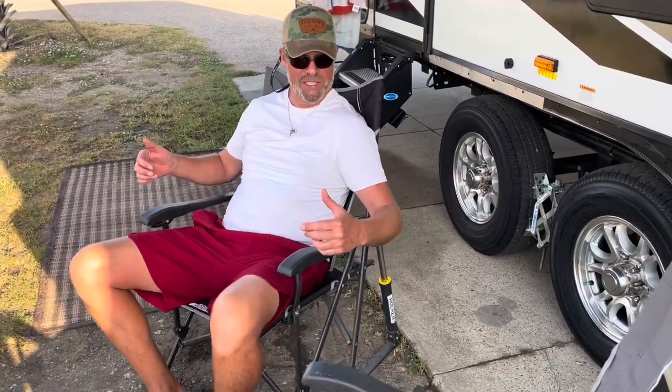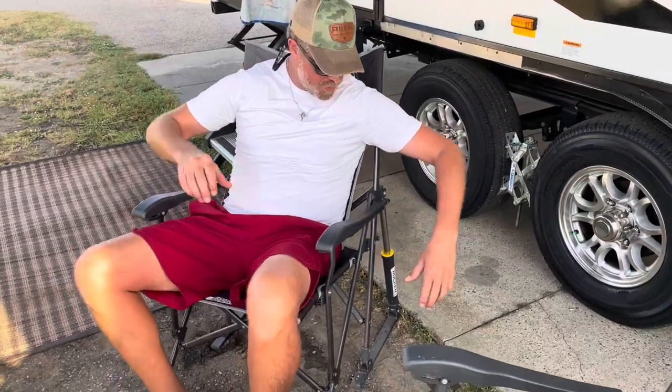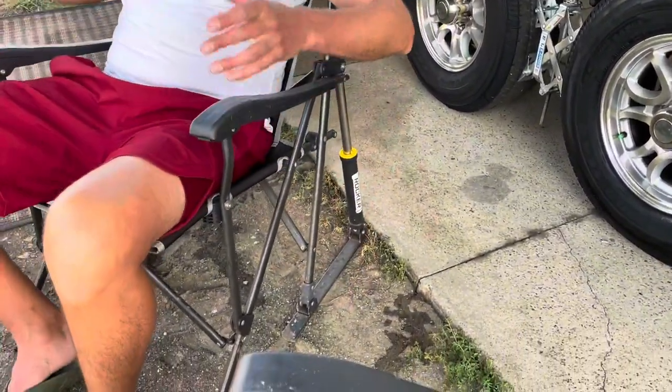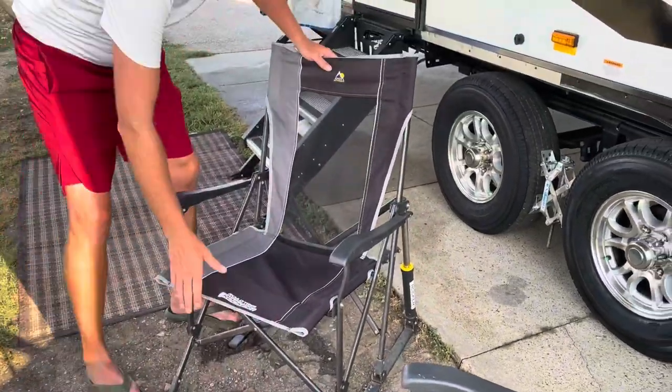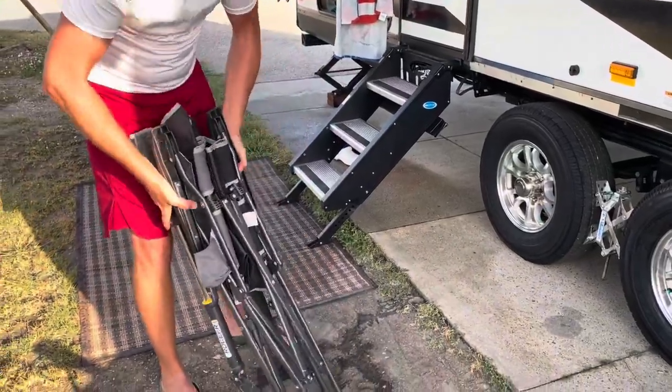I had to do a review on these GCI outdoor road trip rocker chairs. I've had these for a while and I bought them for my family, not only for baseball games but for camping trips. What I love about them is not only are they comfortable because you can lean back and rock with the built-in hydraulic backs, but it's also so easy to pack them up and take them anywhere you need to go.